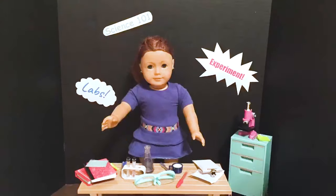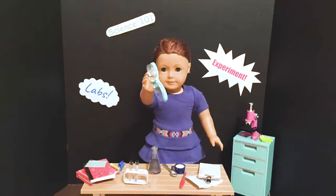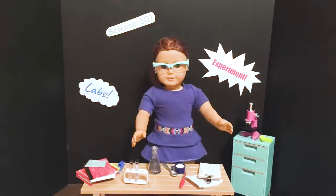Alright, when you're doing experiments, you always want to have safety first. So I'm just gonna grab my safety goggles and put them on. Perfect.